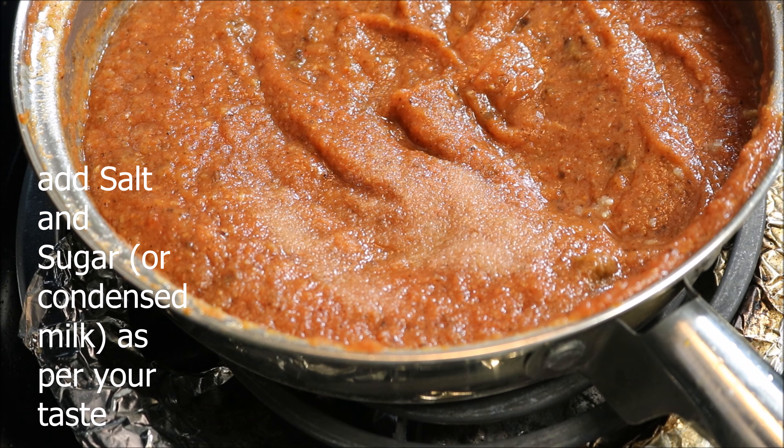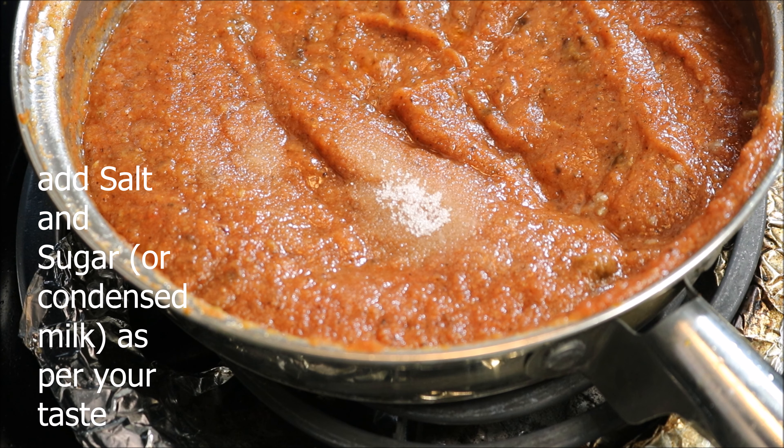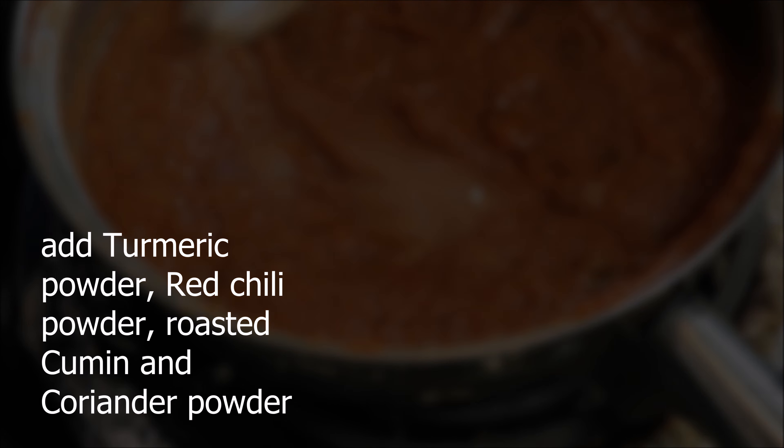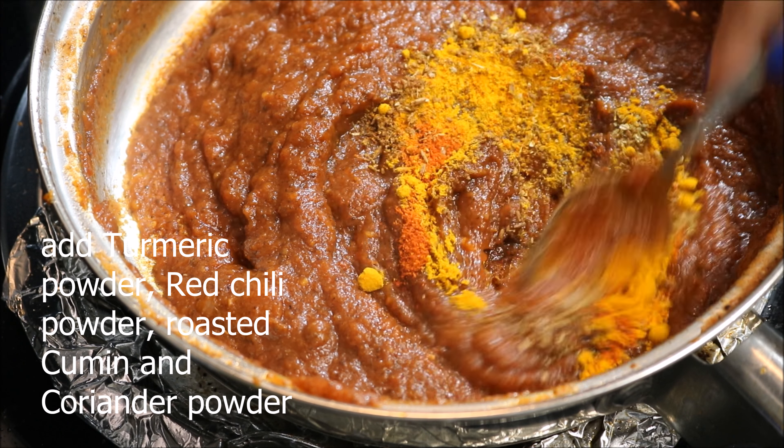Then add tomato puree and cook for 10 minutes on low flame. Add salt and sugar as per your taste. You can also add condensed milk instead of sugar if you want to make the gravy more rich.